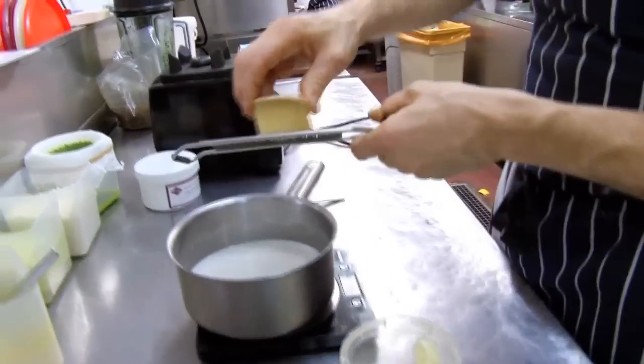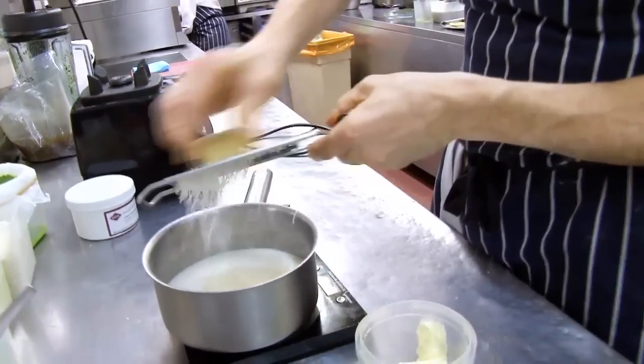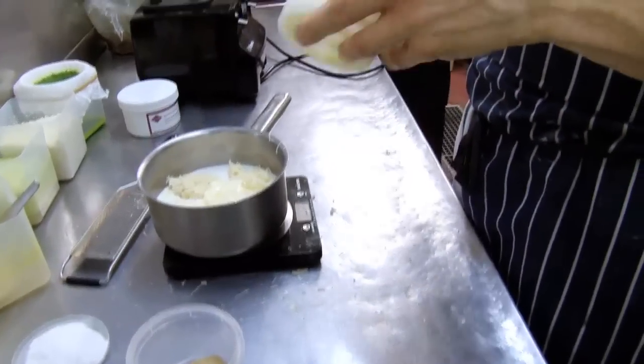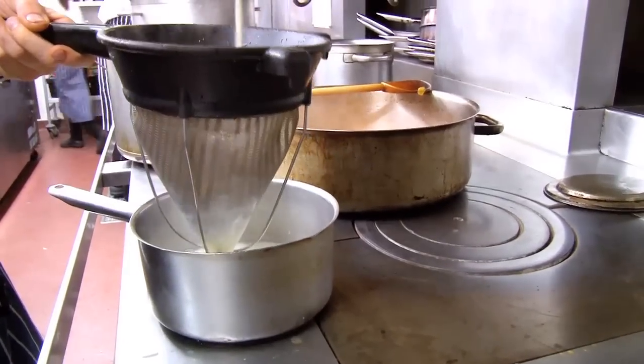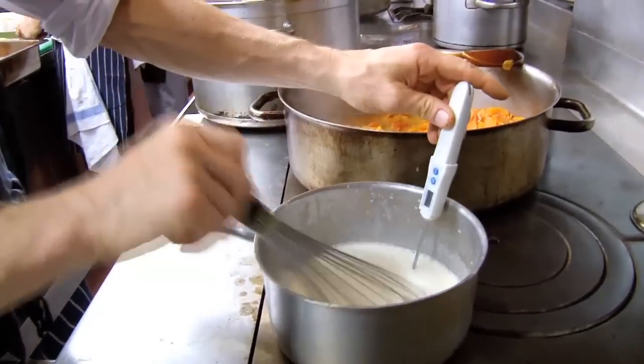This is for a milk jelly sheet. We grate the cheese into the milk, add crème fraîche, and then heat that up. All we're doing is just melting this, then we add the veggie gel and whisk it up to 80 degrees.